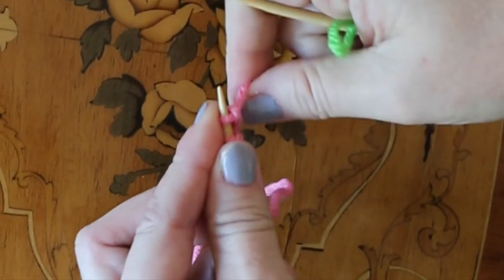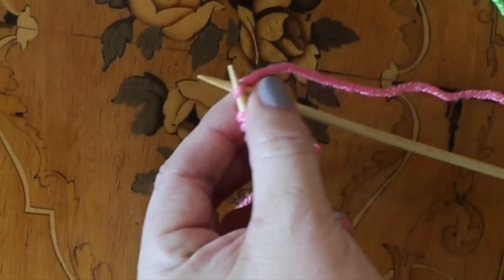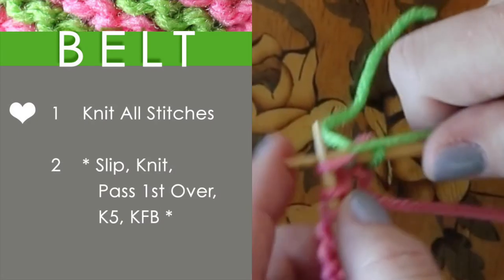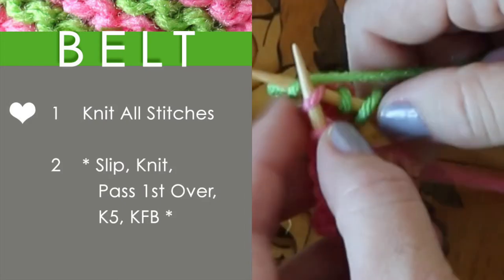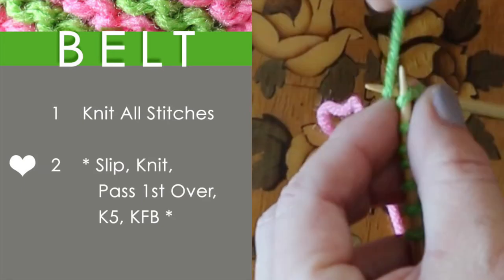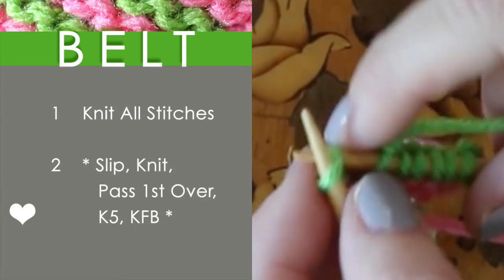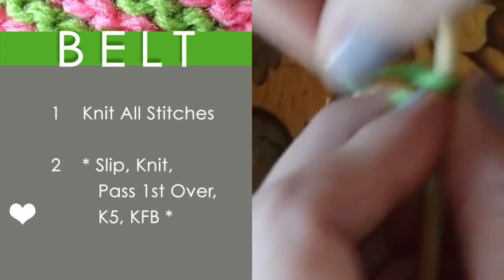Once you've completed row two, it is time to change our yarn color. We are changing to green — we simply loop the green over and knit into our first stitch. It's very simple. Row one for our green is just knitting all stitches. And for row two, we will do row two one more time together using the green yarn: slip and then knit, pass the first stitch over, knit five, and knit in the front and back — that's written as KFB.